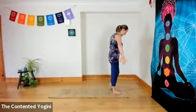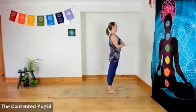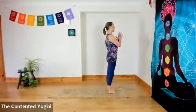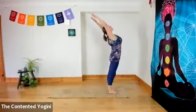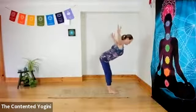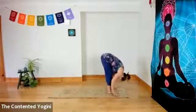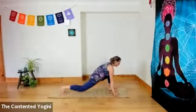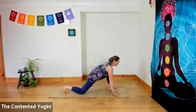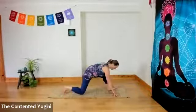Inhale, stand tall in Tadasana. Exhaling, hands to the centre of the chest. Inhale, reaching up, firm belly, firm buttocks, opening the chest, and exhaling as you fold forward from the hips. Soften the knees if you need to. Inhale, step the right foot back, knee to the mat. And here we're going to let the breath go and just gently rock backwards and forwards through our lunge poses — you can keep the heel down or keep the toes down, a couple of each is probably good.